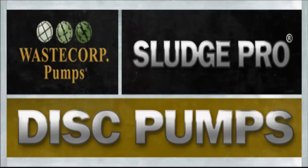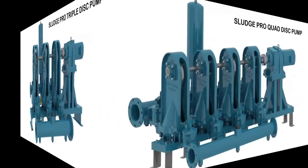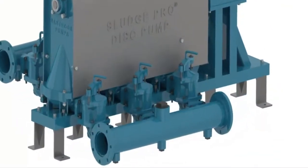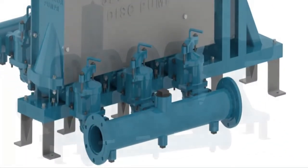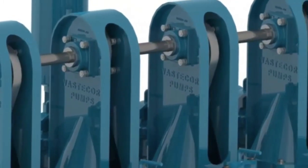WasteCorp is advancing disc pump technology to the next level with the introduction of the SludgePro triple disc and quad disc pumps. Both versions incorporate heavy-duty 6-inch manifold connections and offer the same maintain-in-place features found in all SludgePro pumps.